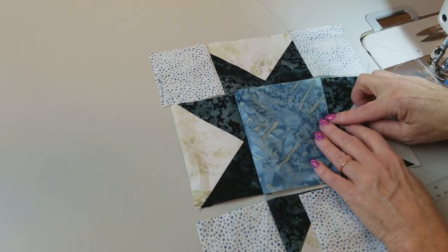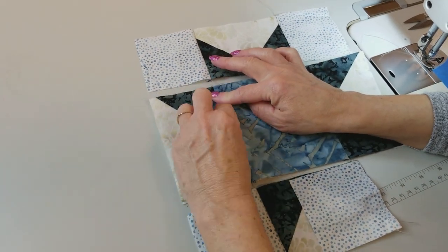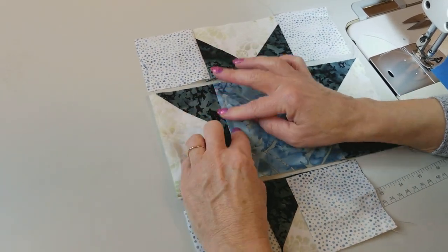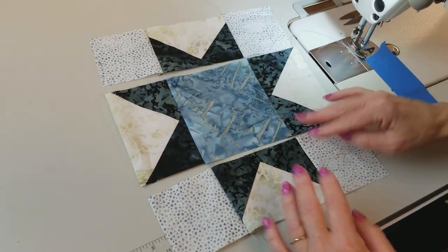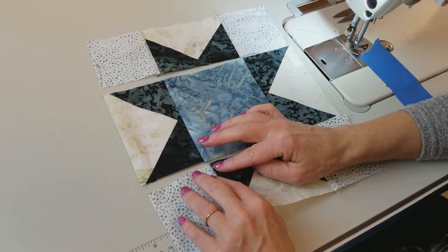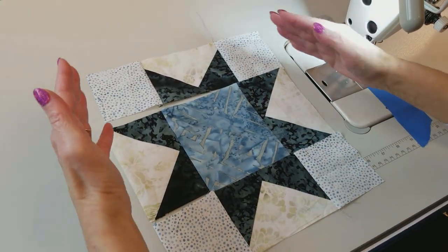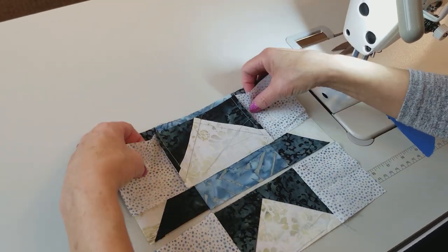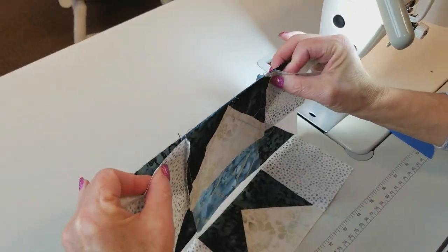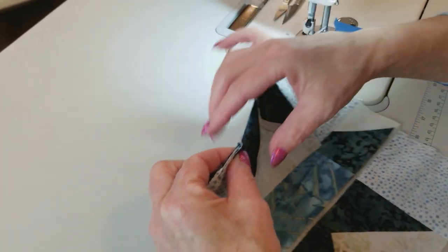On this row the seams go toward the center because it's extra thick right here in the middle — it wants to go that way. So I always try to use my patchwork to help me decide which way things should go. Now everything is lined up in opposite directions so when we sew these rows together everything's going to nest. This is going to lay nice and flat and it's going to be real easy to match the intersection.